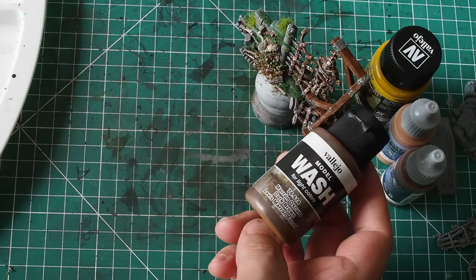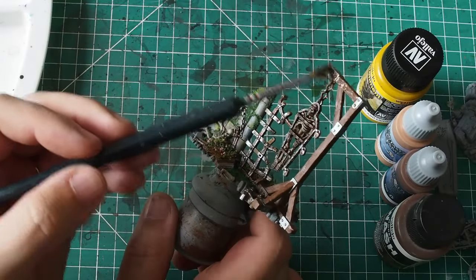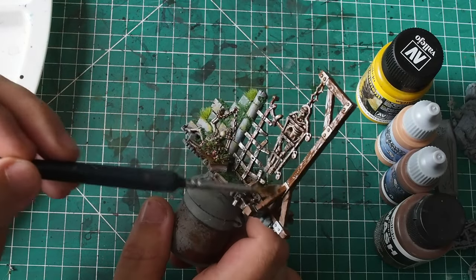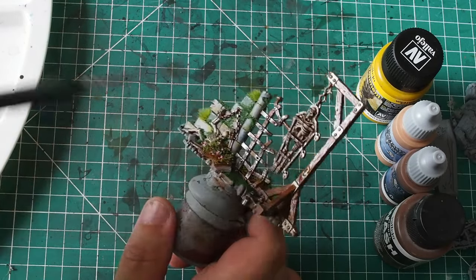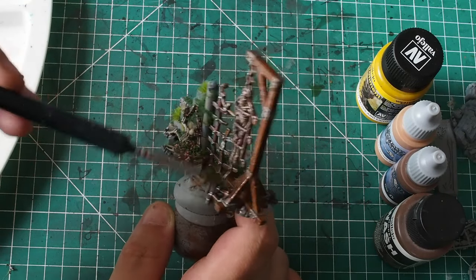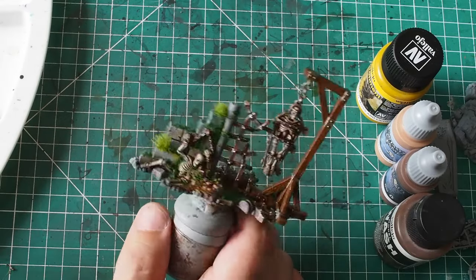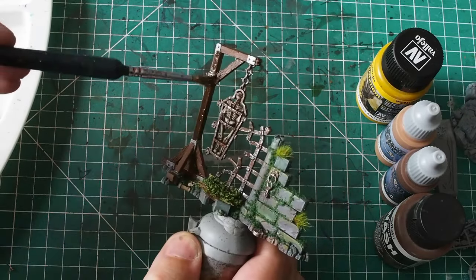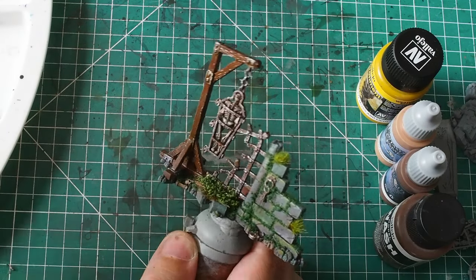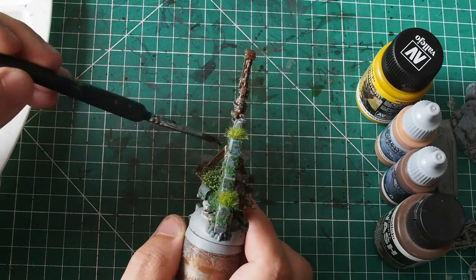Once that's painted and dry, I'm going to use Vallejo brown wash, nice and simple straight out of the tub. I'm painting this over the silver parts as well, because that's going to tie the silver parts into the wood in a nice, even fashion. This allows the silver bits and the woody bits to blend together and makes things a little bit more pleasing to the eye, creating a really nice earthy tone right the way through this area of the model.